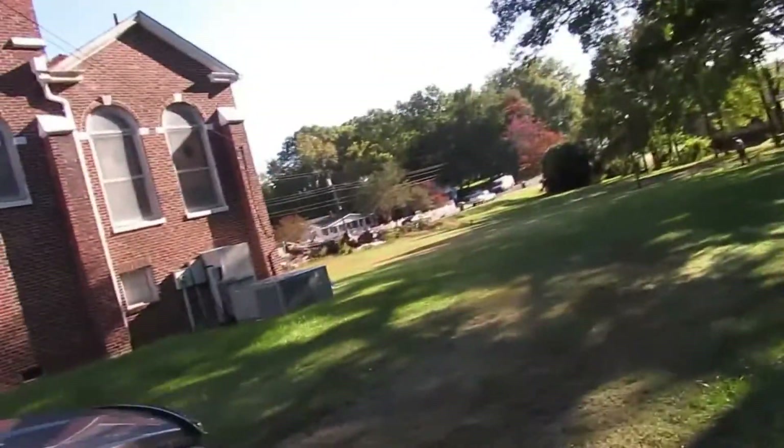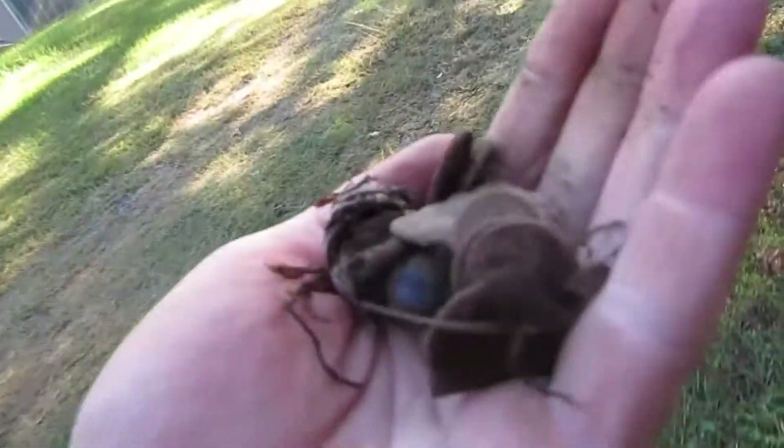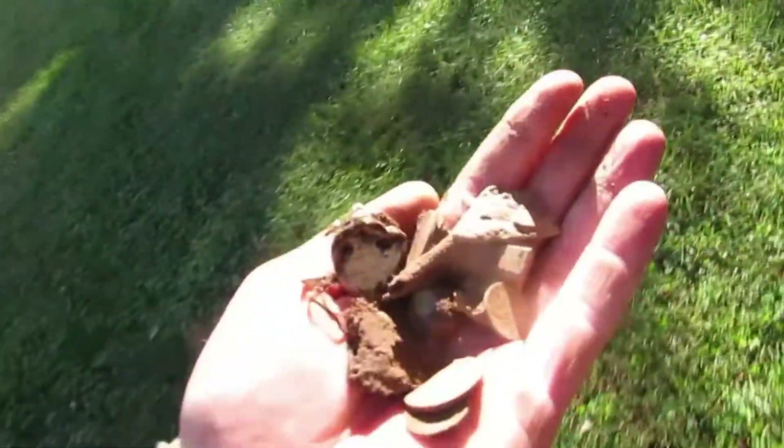Hey guys, Pull Tab Fever here. I'm back out here with Mr. Wilson. We got an old church we're hitting up and I keep finding good signals right next to this tree. I found an old silver ring and I found all this change — it's common change, but I got a silver ring in here somewhere that I found, and it's vintage and it's broke.